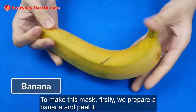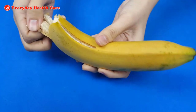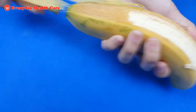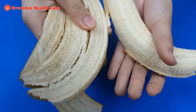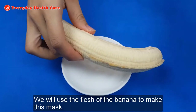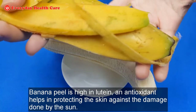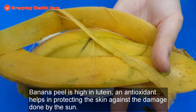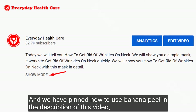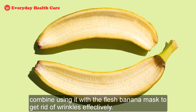To make this mask, firstly we prepare a banana and peel it. We will use the flesh of the banana to make this mask, but don't rush to throw the banana peel. Banana peel is high in lutein, an antioxidant that helps in protecting the skin against damage done by the sun. Sun exposure can cause wrinkles and pigment irregularity on your neck skin. We have pinned how to use banana peel in the description of this video — combine using it with the flesh banana mask to get rid of wrinkles effectively.